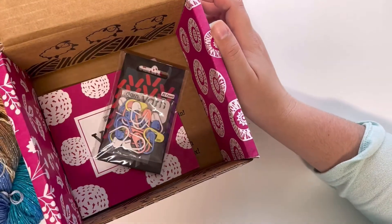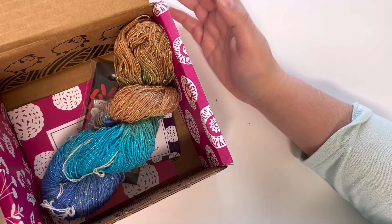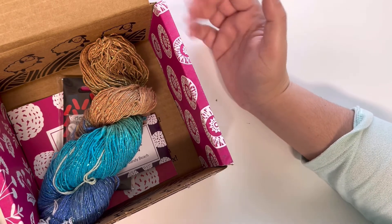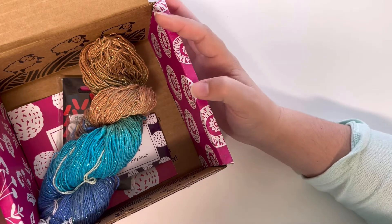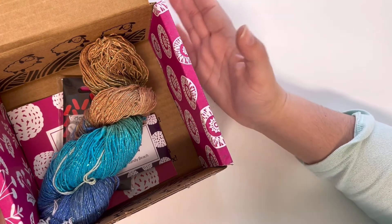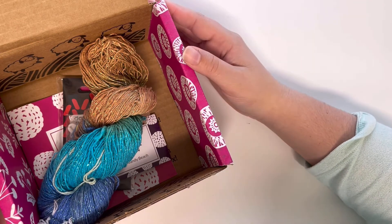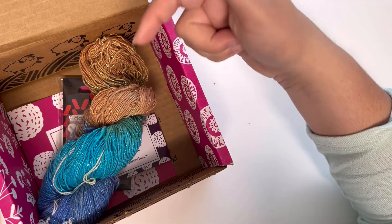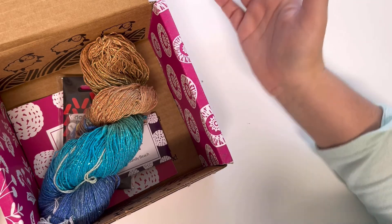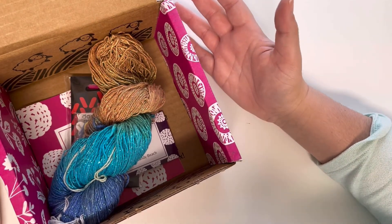I hope you guys like the contents of my box this month! If you're subscribed to this subscription box, let me know what you got and if you've made any projects with this yarn. I have the affiliate link in the description box below — I'm affiliated with Darn Good Yarn and get a small commission when you buy through my links. If you liked this video, please hit the like button and subscribe so you don't miss next month's content. Thank you and see you next time!